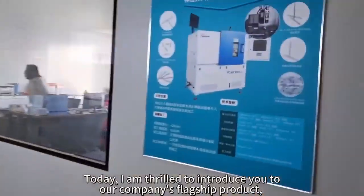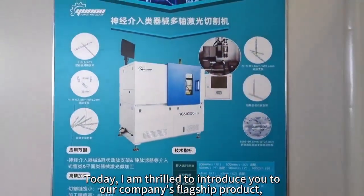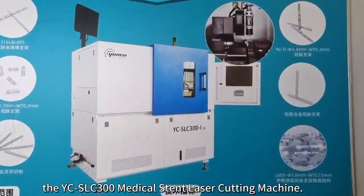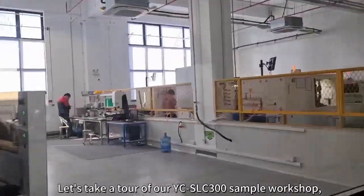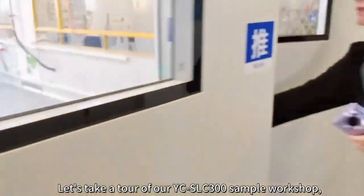Hello and welcome. Today, I am thrilled to introduce you to our company's flagship product, the YCSLC 300 Medical Stand Laser Cutting Machine. Let's take a tour of our YCSLC 300 sample workshop.